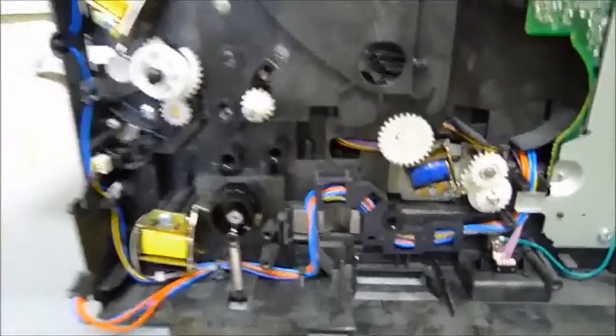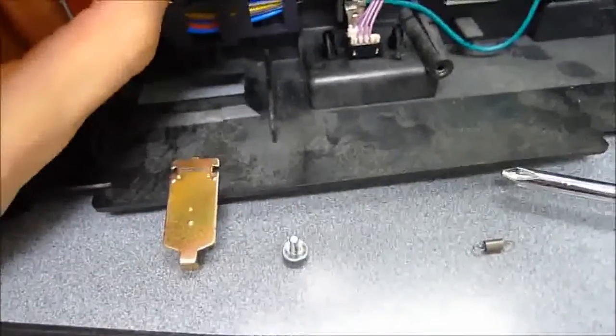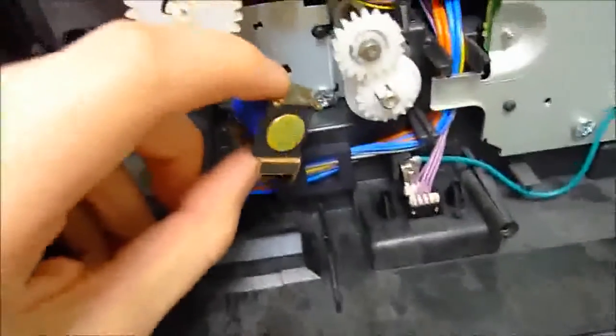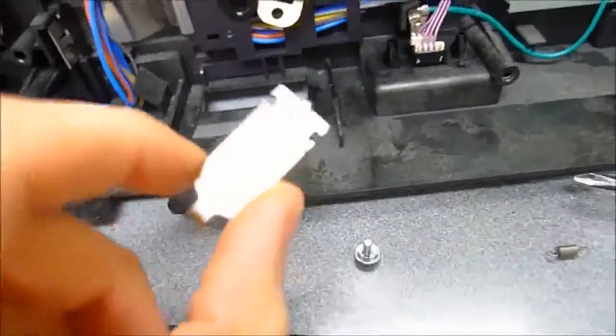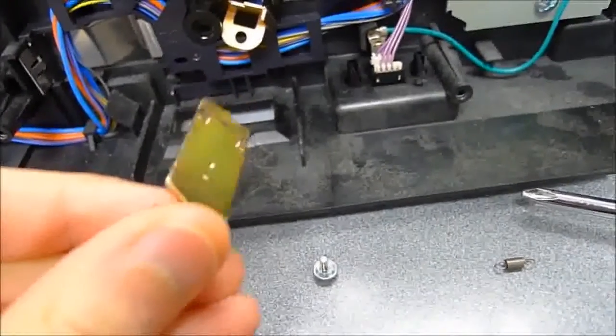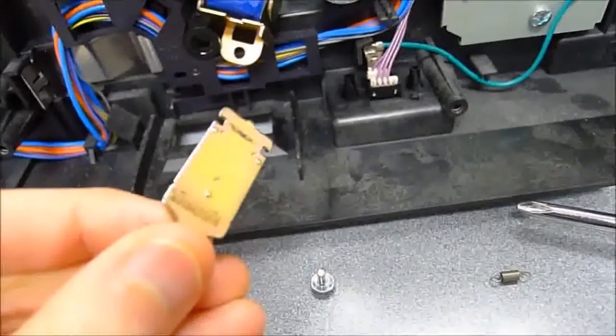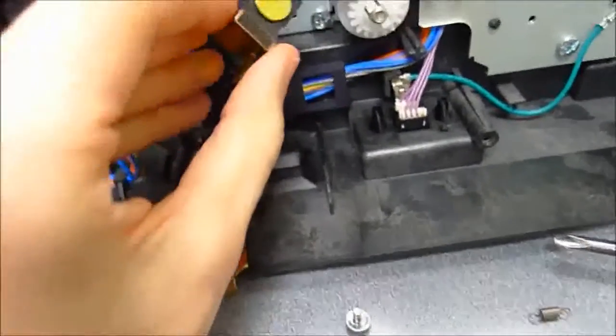So we have to remove those solenoids. Once you have the solenoid removed — just one screw down there should do it — you can remove the spring from the solenoid that holds the armature in place. Turning it toward the light, you can already see there's all kinds of black gunk caked on the top and bottom. That's the remainder of the bumper.